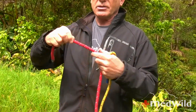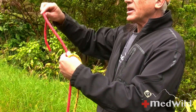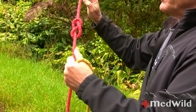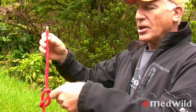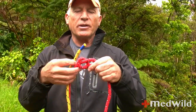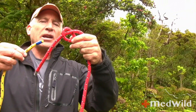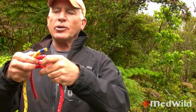We already talked about this when we tied a figure eight follow through — we're going to do essentially the same thing. We're going to tie a figure eight, leaving some kind of a tail for security — in this case, say six to eight inches. We're going to take our other rope and simply follow it through, coming in the same direction that the tail of this side is coming out.